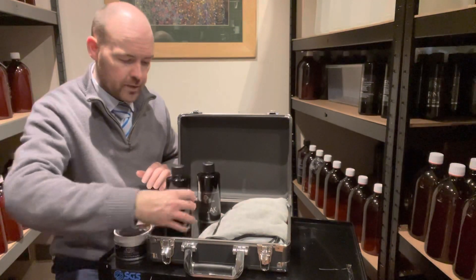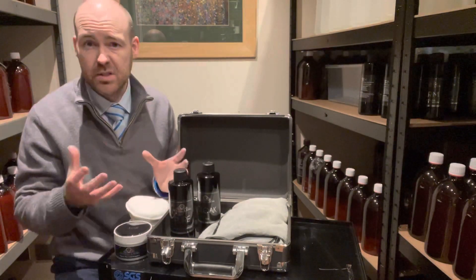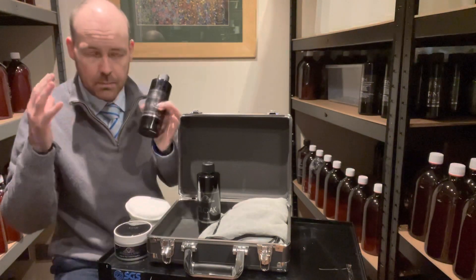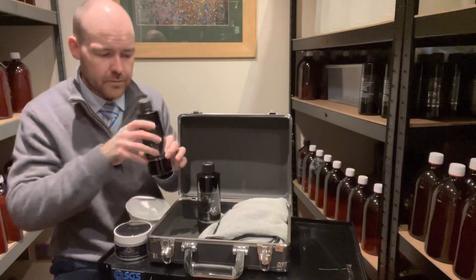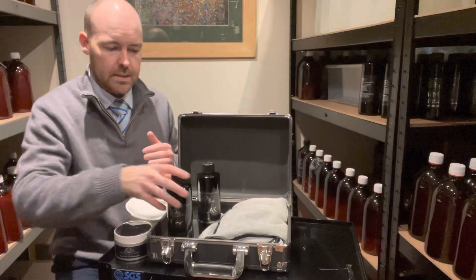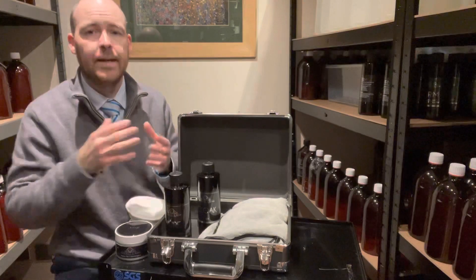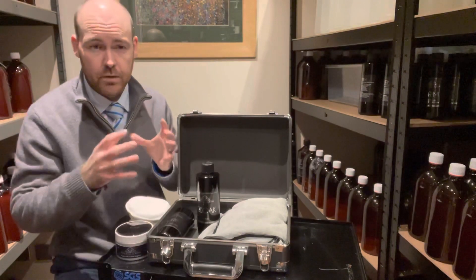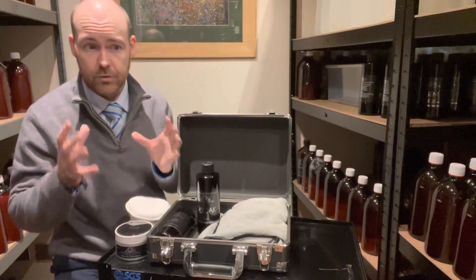Next up you've got a few liquids within this kit. As standard it comes with Pure and Cloak, but if you'd prefer something else just get in touch and we can change those for you. Pure is a must-have if you're going to wax the car. There's a small amount of abrasiveness in there but it's mainly about the cleaning capabilities — it will really clean your paint down, allow the wax to bond onto the paint correctly, giving a better finish and better longevity. So Pure is a really good pre-wax cleaner.